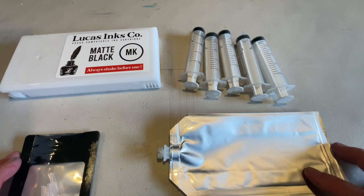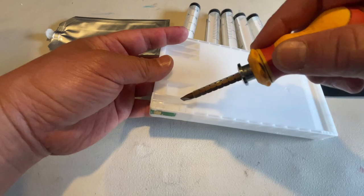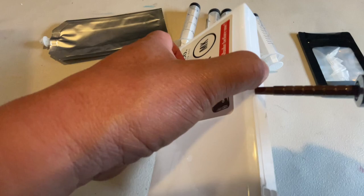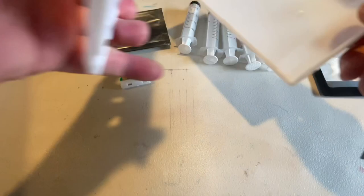First thing we're going to do is pop open this cartridge. All you'll need is a flathead screwdriver — just go ahead and pop that off. There is a notch right here, two along the side and one on the other side. Take the flathead screwdriver, put it in that notch and twist, keep going down, twist each side, and we've got it open.